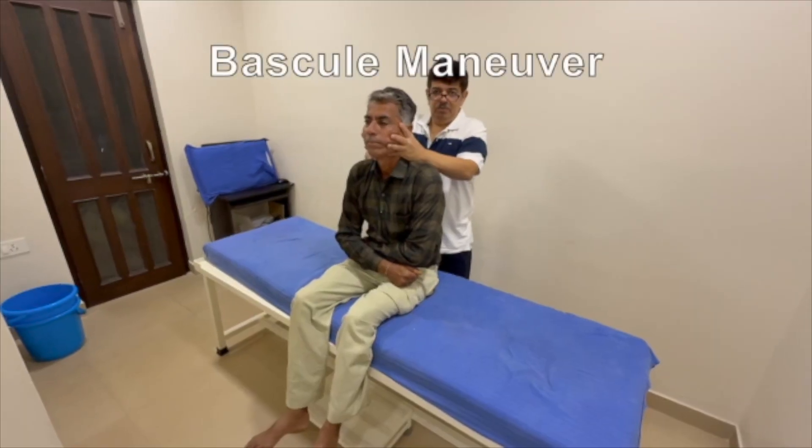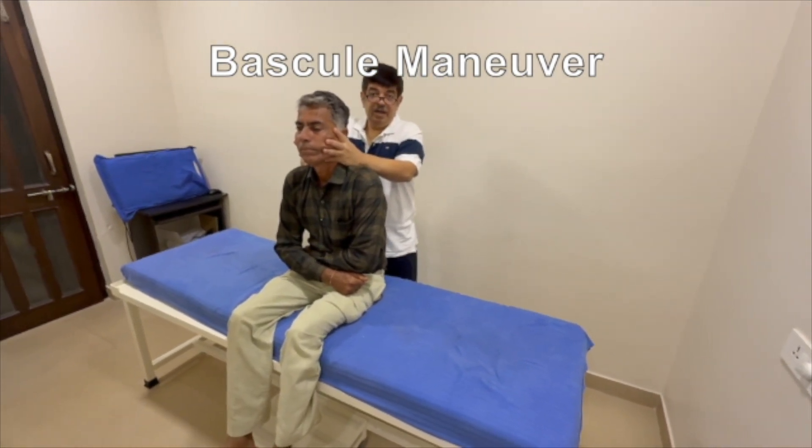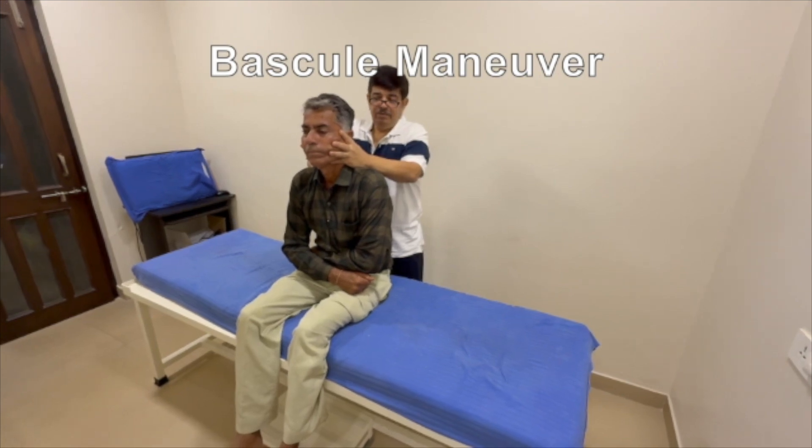I am going to demonstrate the maneuver for a patient with right apogeotropic posterior canal BPPV.